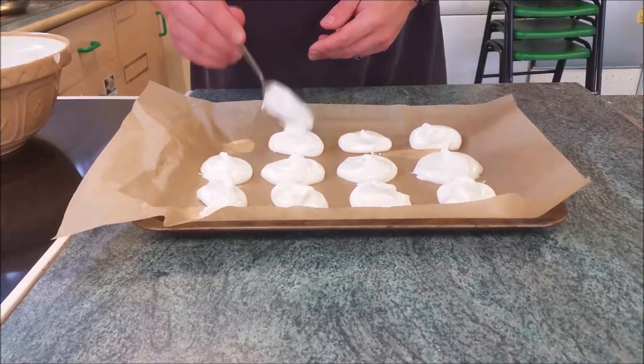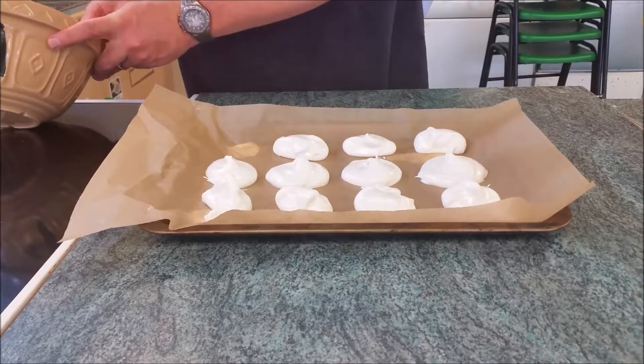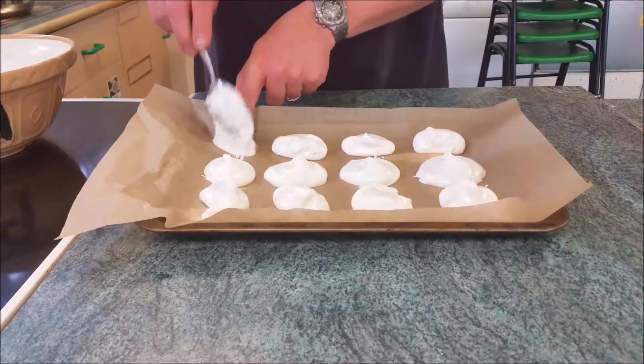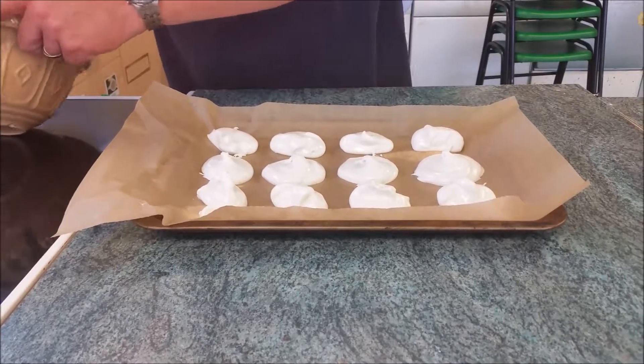So that's half of it mixed in — you can see it's starting to turn glossy. I'm going to add the rest of the sugar. I'm adding it around the side of the bowl because if I add it into the middle, I'm going to knock the air out of the egg whites that I've been carefully putting in.